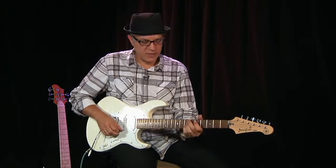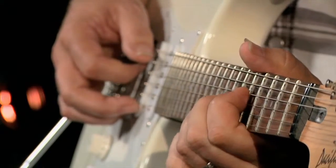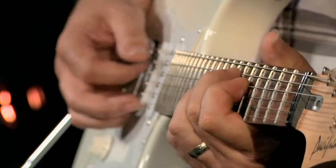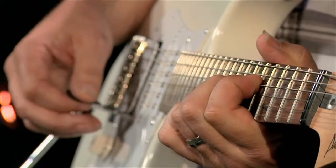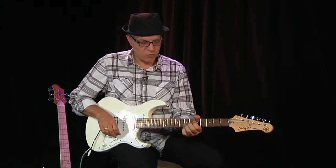So the two chords we're going to improvise over will be E minor 9 and an A13. Those are the two chords. We're in the key of D — that's the two chord and the five chord.